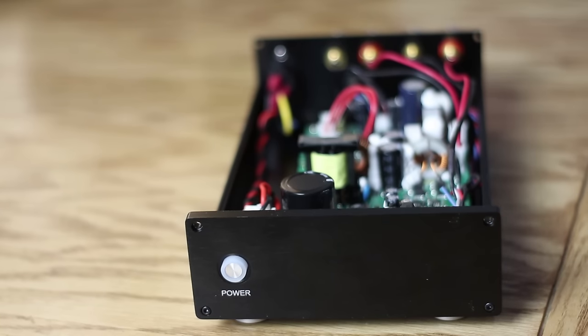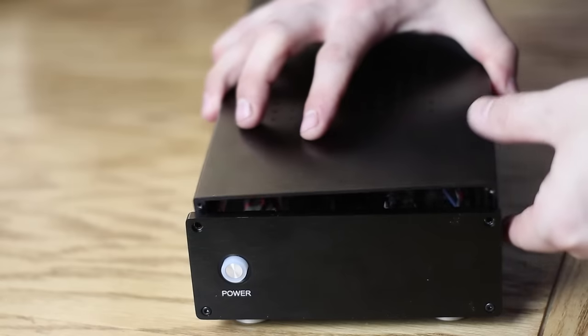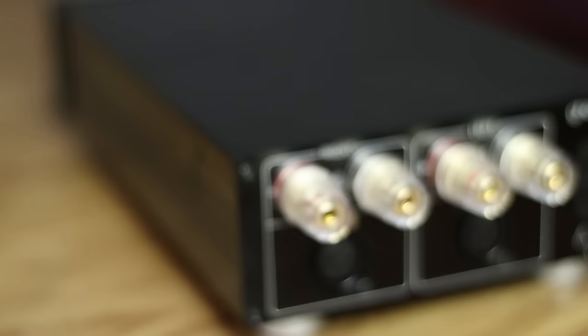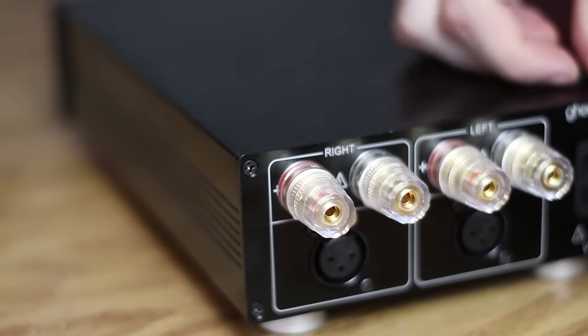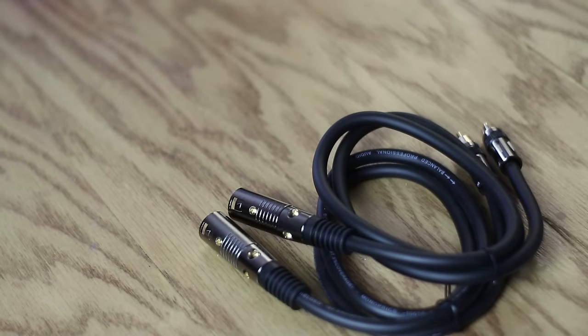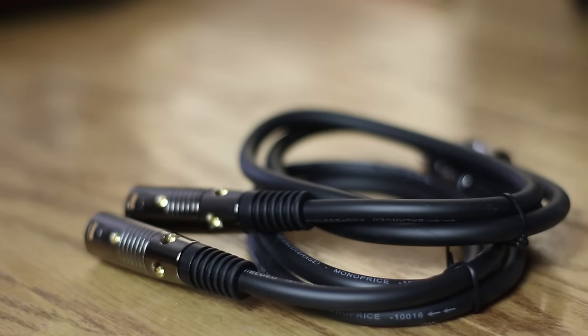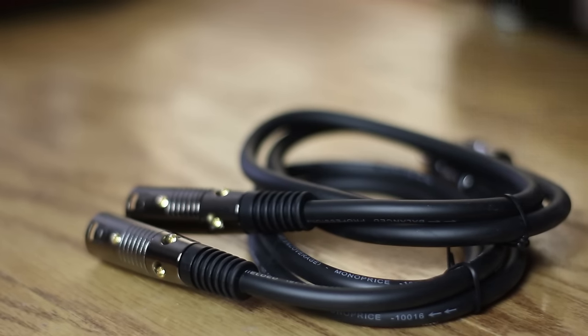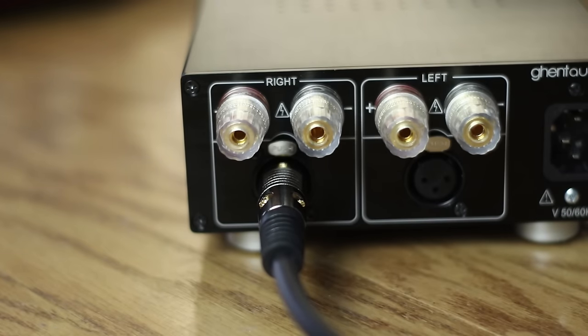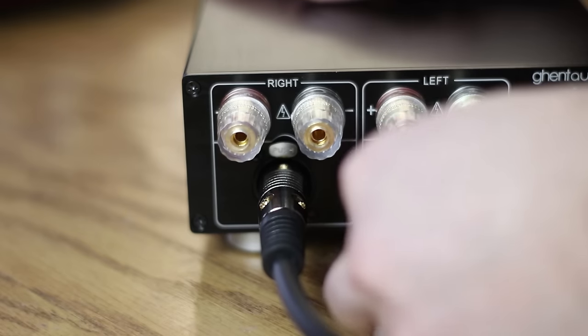Believe it or not, you're done. You've just made a high-fidelity amplifier in under two hours — that's savings of about $2,700 for just a couple hours of work. All you have to do now is plug it in and enjoy. For those with RCA equipment, just go to Amazon and buy some XLR to RCA cables. I recommend the ones from Monoprice — I've linked them in the description. I tried other more expensive ones and got shorts on delivery, but these Monoprice ones are really well made.